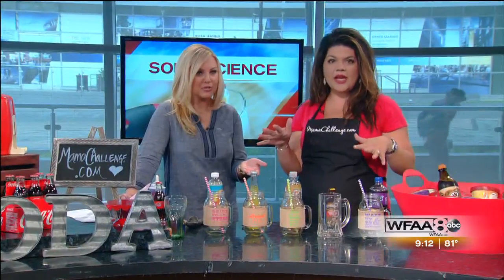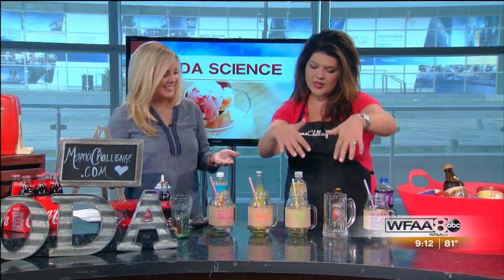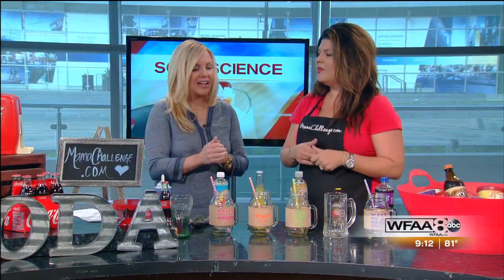Lifestyle expert Autumn Rio is here this morning to show us how to mix up some floats with unique flavors. Great to see you. Good morning. I was giggling at your Facebook post last night — she was panicking that you didn't have the right glassware. I did not have the right glassware, but I think I actually found something better. I like this better — it's the way we would do it in Texas. We have these cute little mason jars.